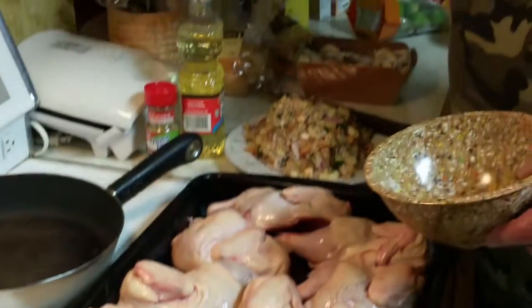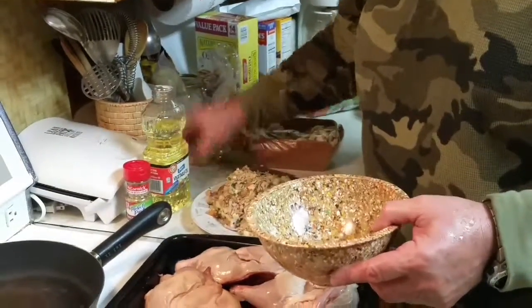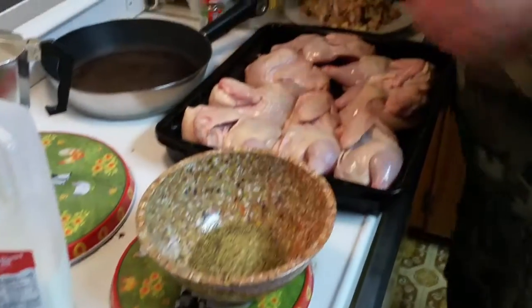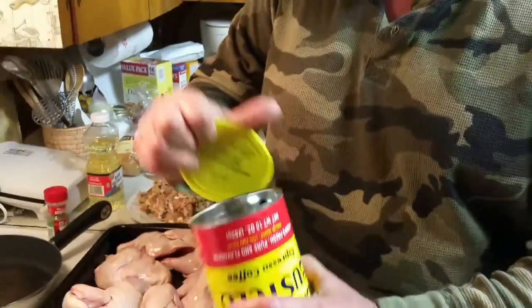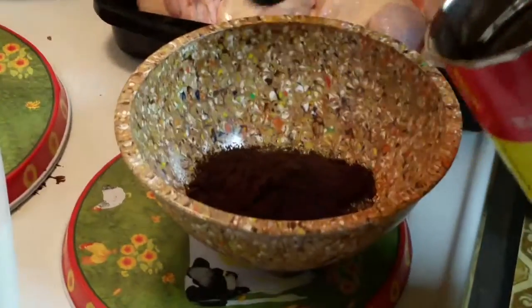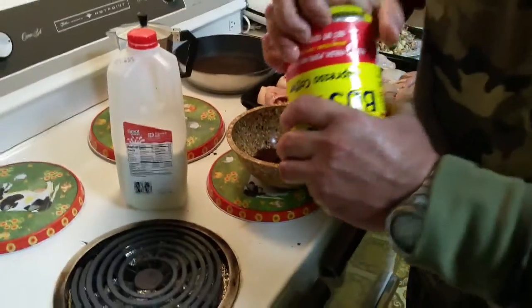We're going to make a little rub for the Cornish hens — some oil. We're going to add some Tuscan rosemary and sun-dried tomato seasoning. We're also going to add some Café Bustelo espresso coffee. Come on, are you kidding me? You're going to use espresso coffee? It's a first for me.